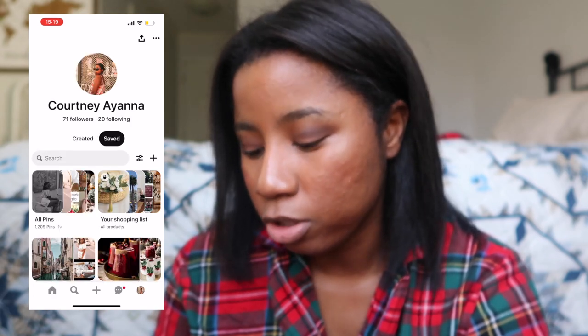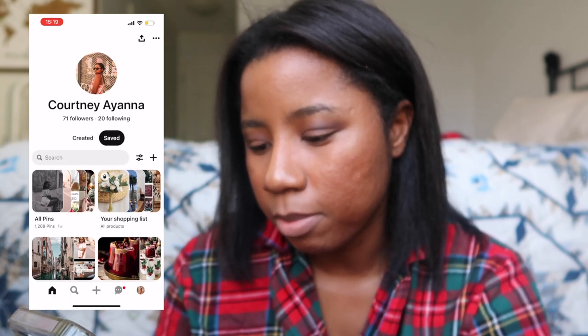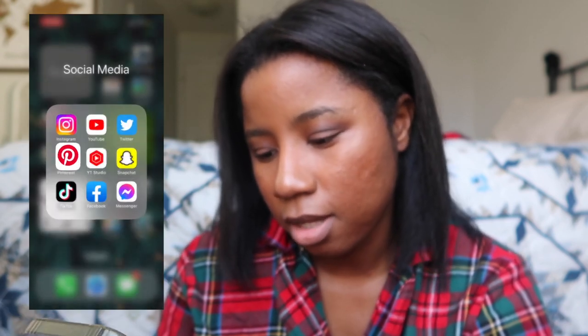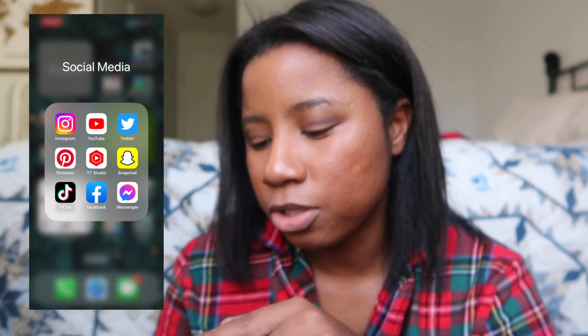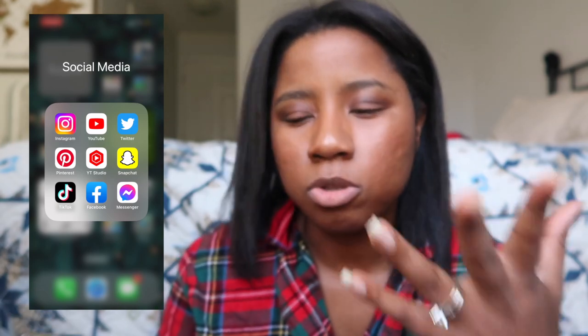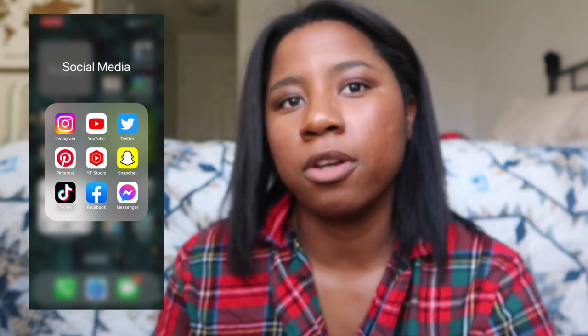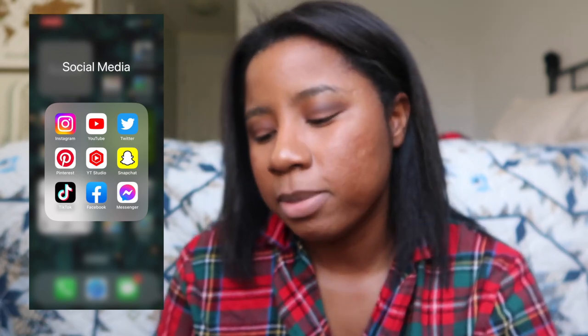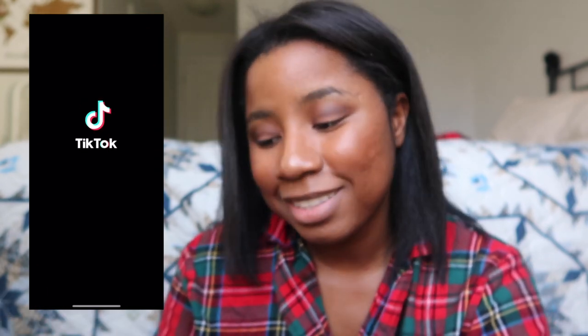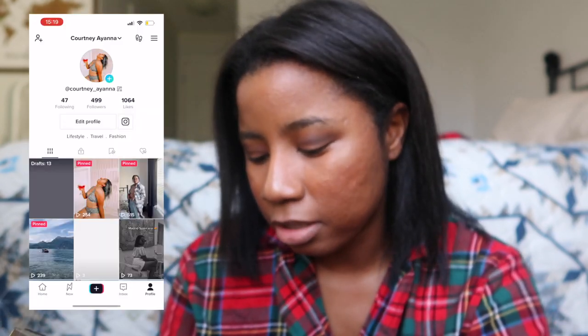If you guys haven't followed me on Pinterest, this is my Pinterest here. I also have the YouTube Studio app — for people who make YouTube videos you can see your analytics on there. Snapchat I don't use unless I'm snapping like Amanda or something. And TikTok — I've been getting into TikTok lately.